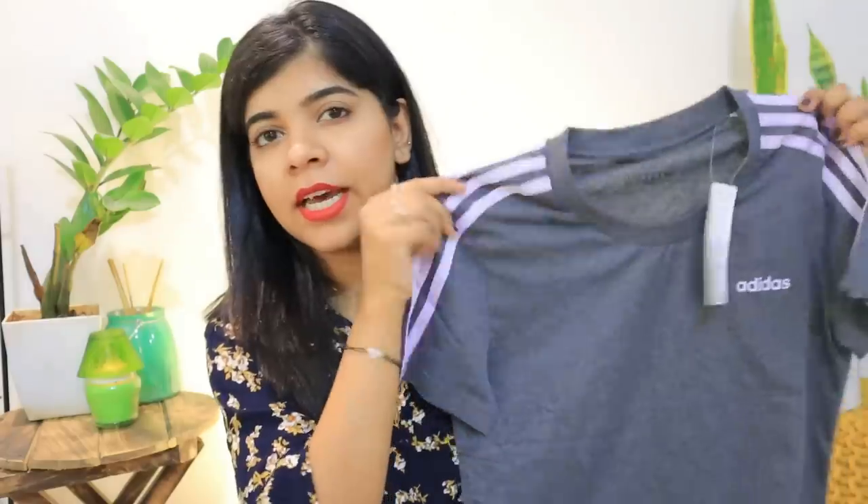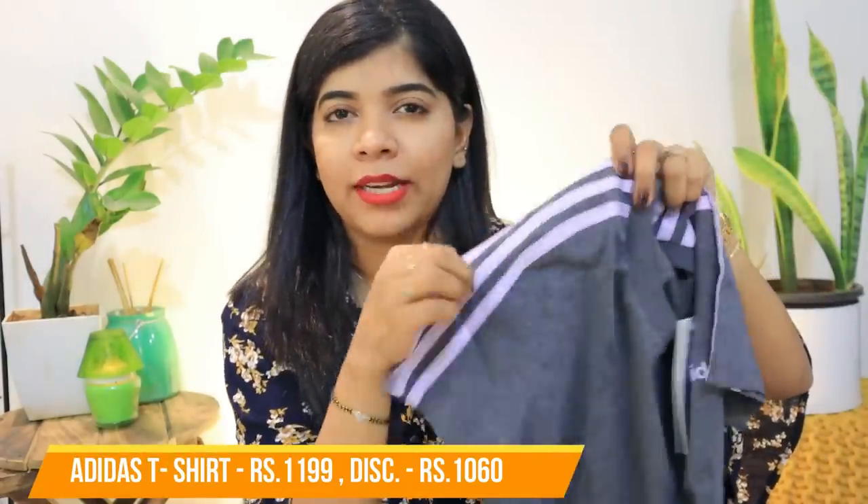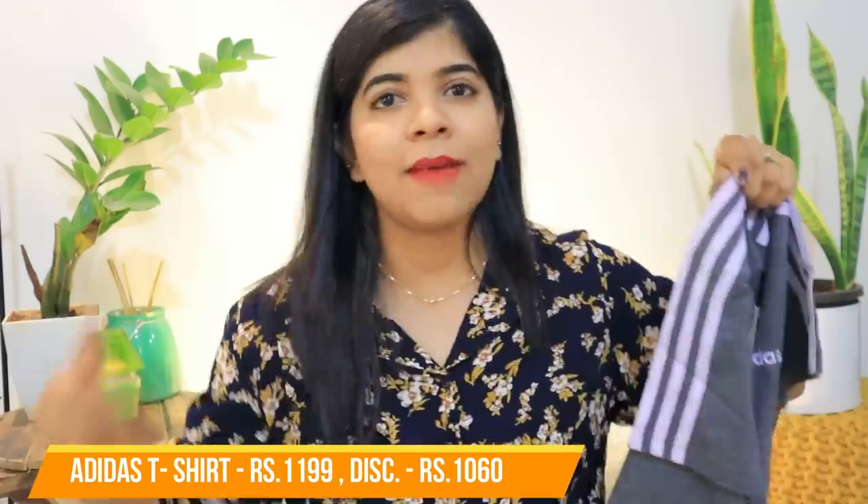Let's start with our shopping haul. The first product is my Adidas T-shirt. It is grey — this color — and it has Adidas detailing, meaning it has those characteristic three lines that appear on Adidas products.